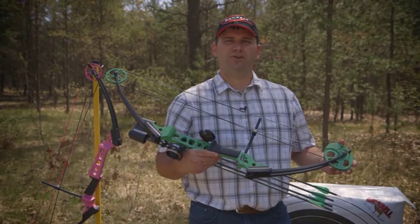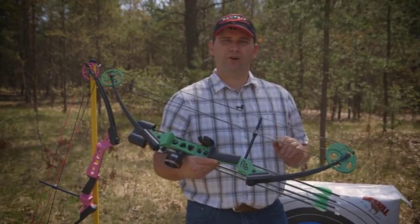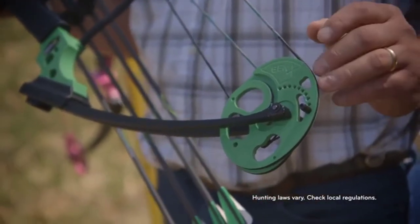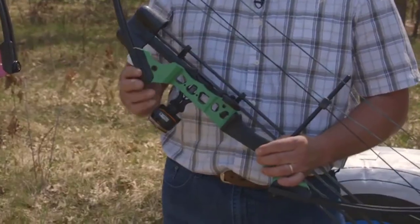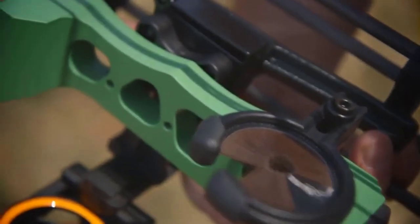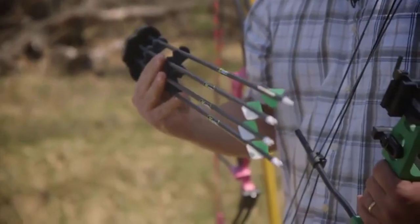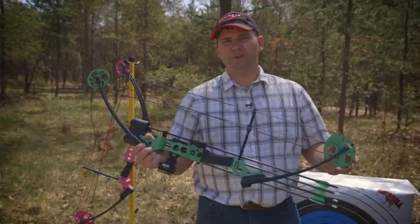The Gen-X bow comes with the standard Gen-X cam, which allows the archer to increase draw weight up to 40 pounds. That increases arrow velocity, and 40 pounds draw weight is legal for bow hunting in all states. The Gen-X bow is available as a standalone bow or accessorized with all components. The Gen-X kit includes a whisker biscuit style rest, a three-pin sight, and a detachable quiver that comes with four arrows. All you need to add is a nock point and you're ready to start shooting.